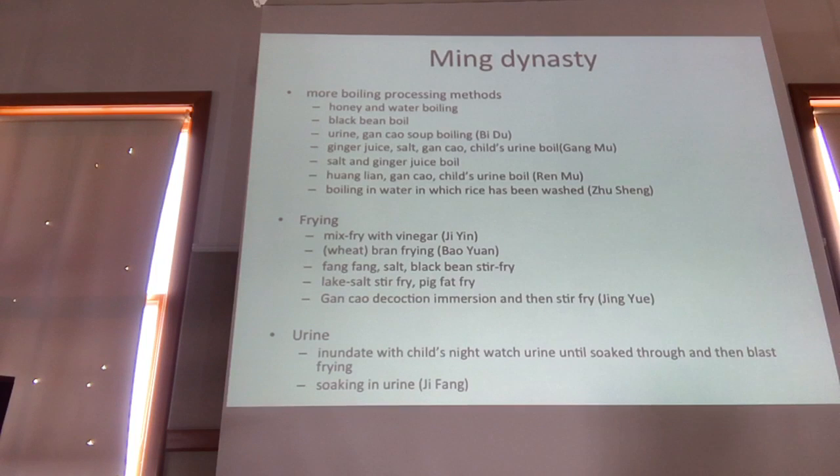In the Ming Dynasty, we have more boiling methods: boiling with black bean, boiling with gancao, boiling with salt and gancao, and child's urine. And coptus and glycerides and the kid's urine.